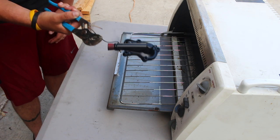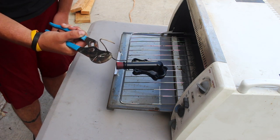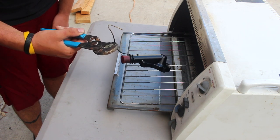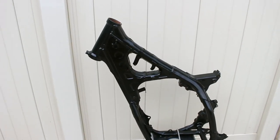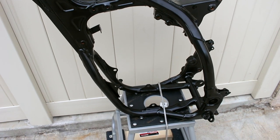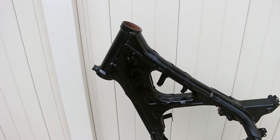She looks pretty good, so we'll get her hung up, cooled down, then I'll put her next to the other parts and we'll do a comparison and get the tape and everything off. I wanted to show you this frame - I just got it back from powder coating yesterday, it turned out phenomenal. Look how clean it looks - she's about ready to go.